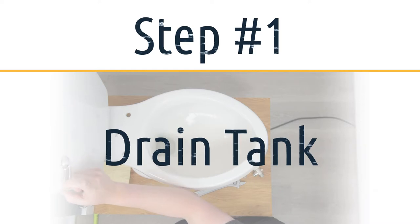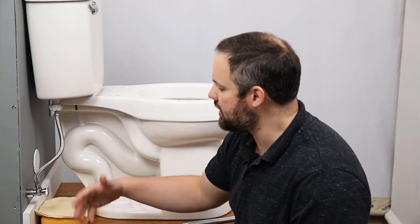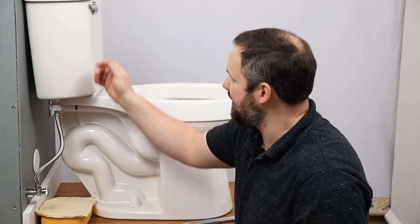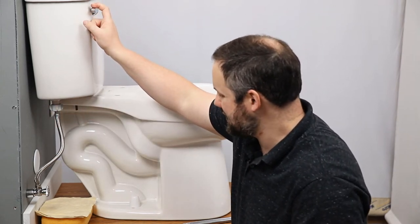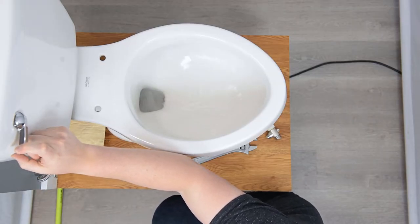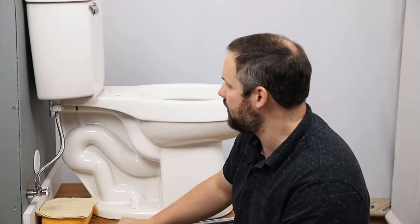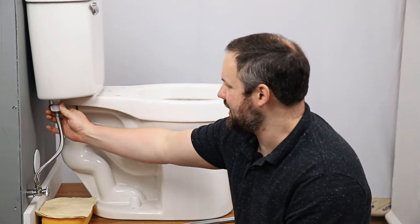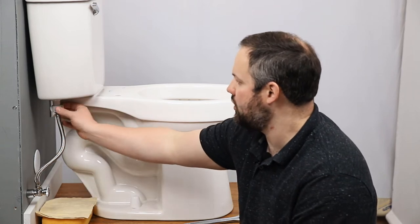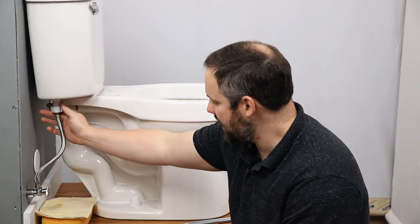We're going to start by turning off the water supply. Mine is a quarter turn, but yours might need to be turned further — just turn it off until it stops twisting. Now that we've done that, if we undo the line we're going to have some water coming through, so let's start by draining the tank. Hold down on the flush lever until the tank is as empty as possible. We have something down here to catch any water that drips, but we shouldn't have a lot because we've turned off the water and drained the tank.